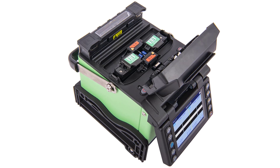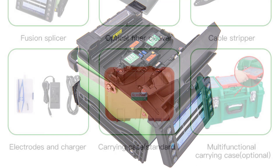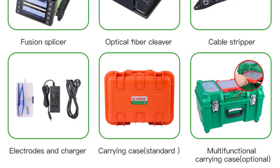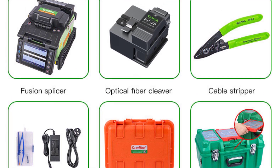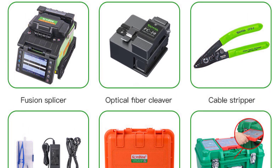The GX39 also comes with a 3-year warranty, giving users peace of mind knowing that their investment is protected. The electrode life of 4,000 splices is also impressive, indicating that this machine is built to last.